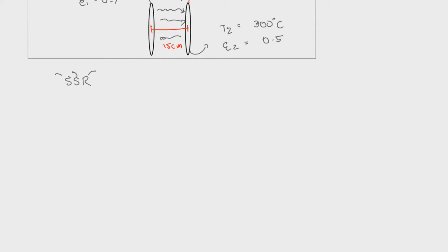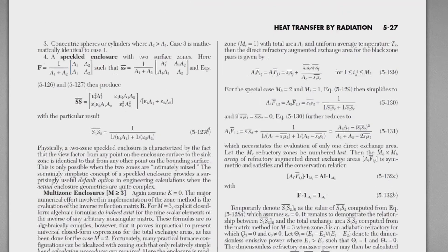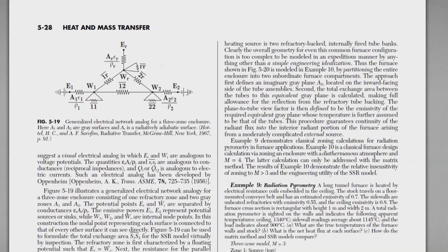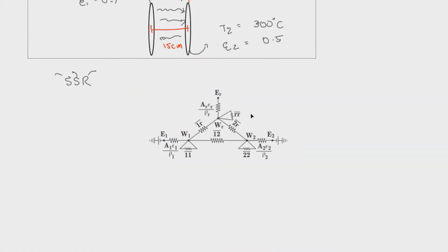In your Perry's Handbook, if you look at it, you can see the three-zone arrangement. There is a lot of discussion there, but the most helpful portion is the generalized electrical network analog for a three-zone enclosure. That is what we'll be using. I'll take a photo of this and use it for our discussion, simplifying it in an easier way.